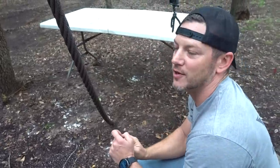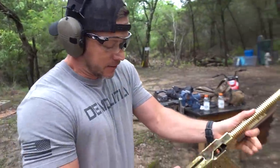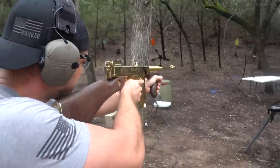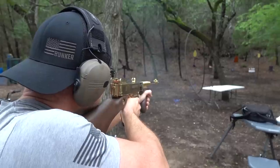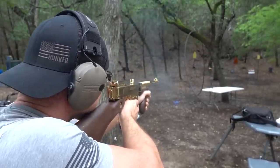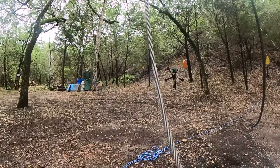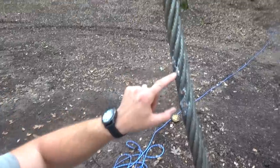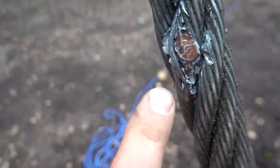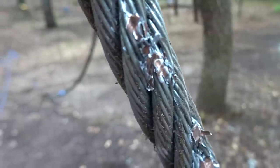Let's try something bigger and heavier for this next shot — .45 out of the gold Tommy gun. Let's see what a .45 does to that cable. I missed. Hit. That is a .45, did the same thing as a 9. This one actually went right on top of where another 9 was. Nothing, nothing, nothing. We are going to need more power and more speed to do anything to this.